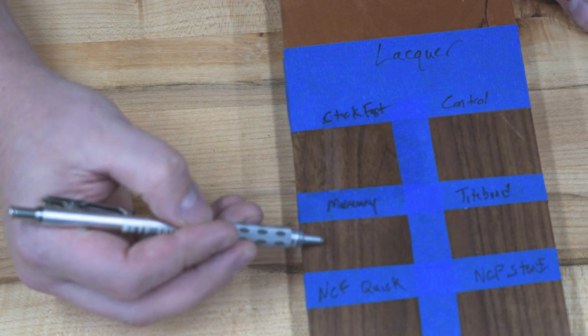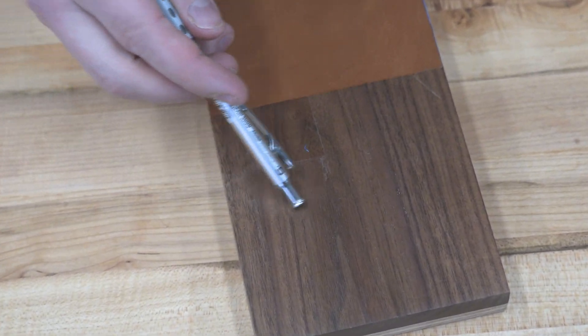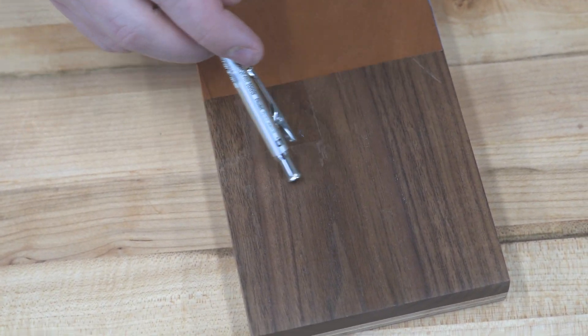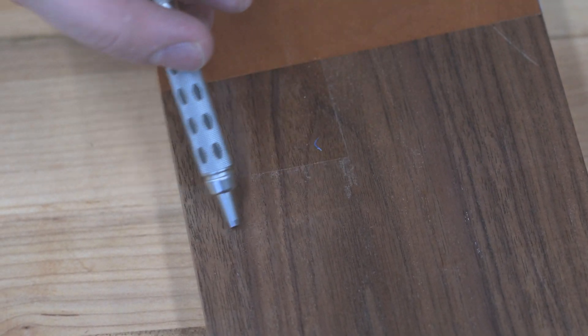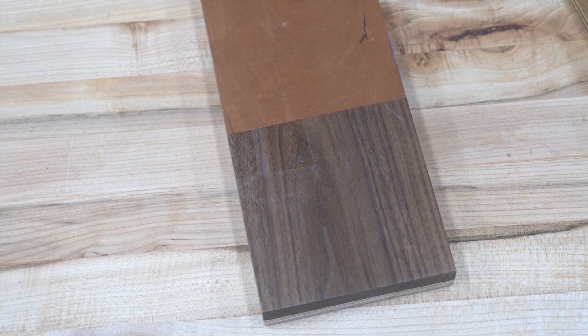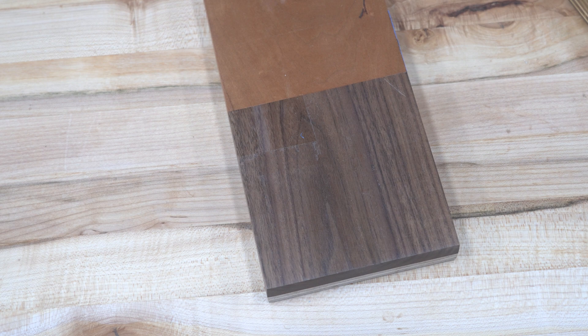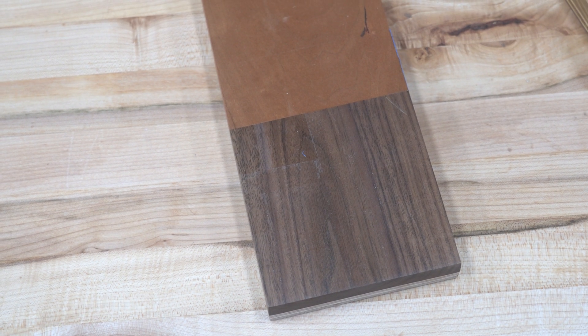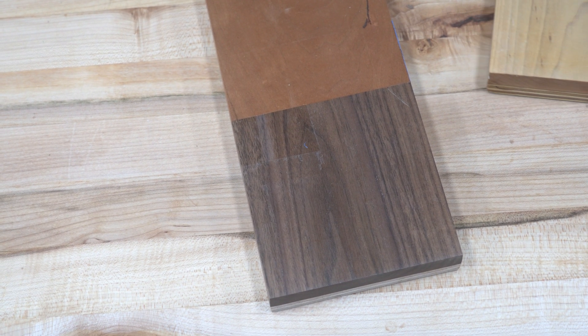And lastly we move to lacquer — the disappointing one. It was absolutely destroyed by the Stickfast, and on the rubbing portion Mercury Adhesives definitely affected it as well. The camera wouldn't pick up everything but it was definitely heavily affected. After removing the tape the Stickfast portion really stood out as damaged. Since it is acetone-based I kind of should have expected it, and I would think it would probably heavily damage anything that was painted as well.